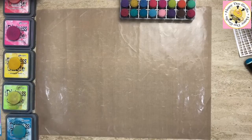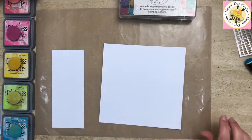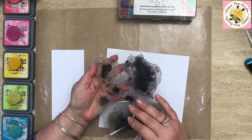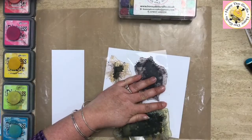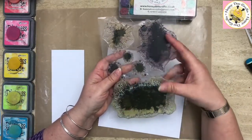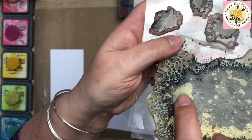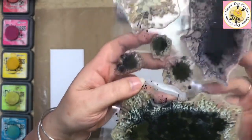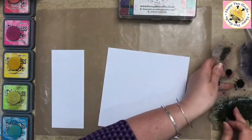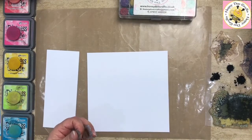Now we're going back to the two smaller pieces and I'm going to create my background using the paint splodges stamp set — mine is a really, really well loved set of stamps. Just one tip: if you're using the bigger stamps and you put them onto a block, make sure you roll them onto the block so you don't get air bubbles. If you get air bubbles when putting it onto an acrylic block, it may miss the ink when you stamp, so roll it onto your acrylic block rather than pressing it straight flat down.